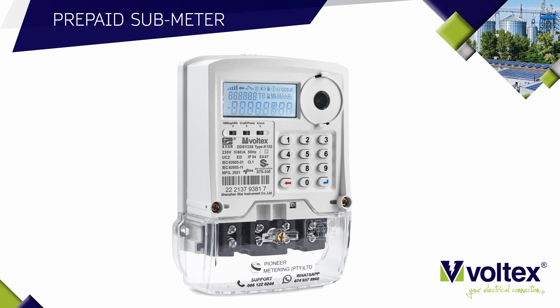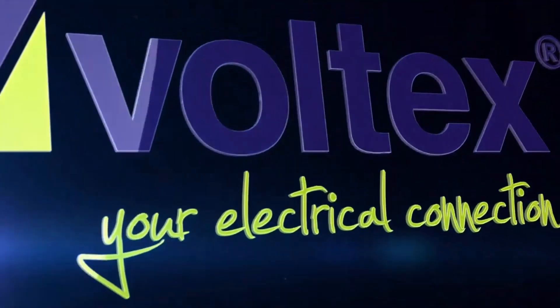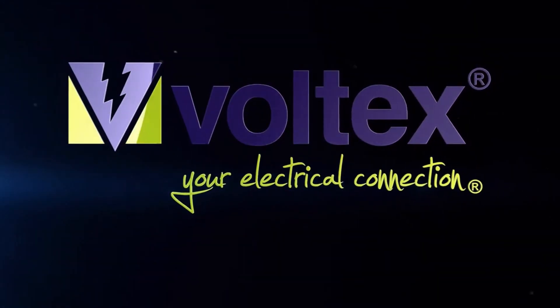This meter is simple, convenient, and provides great value for money. This video was brought to you by VOLTEX, your electrical connection.